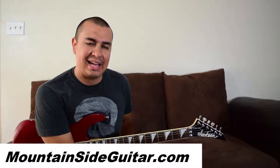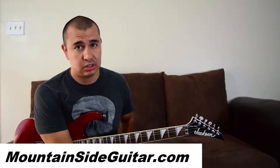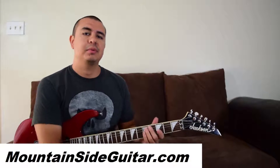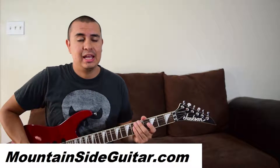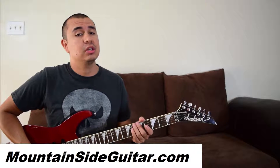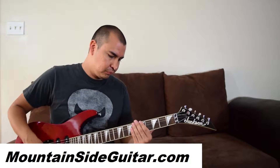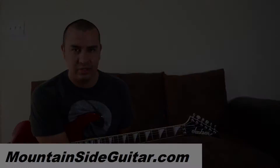Alright guys, I hope you learned something. As always, if you need more help with this song, other songs, or if you feel stuck in your guitar playing, I'm a Skype guitar instructor — you can learn more at mountainside guitar dot com and read what my current students have to say. Thanks for watching, and I'll see you on the next guitar lesson video.